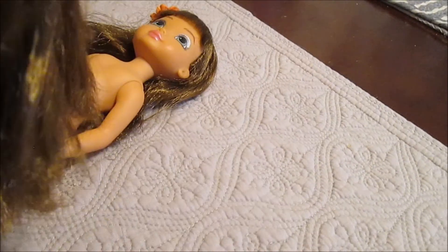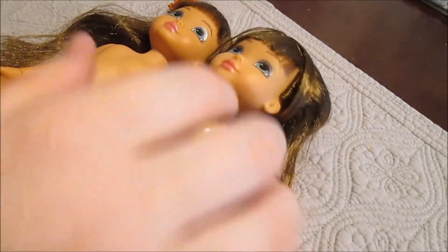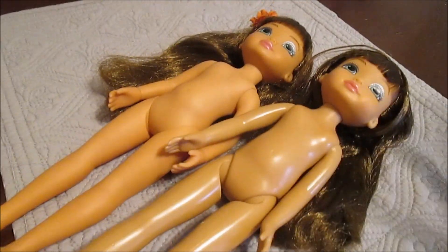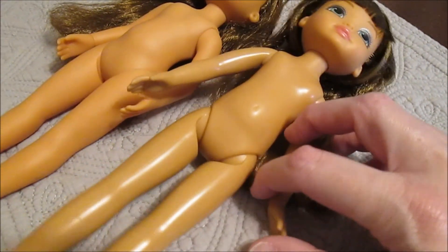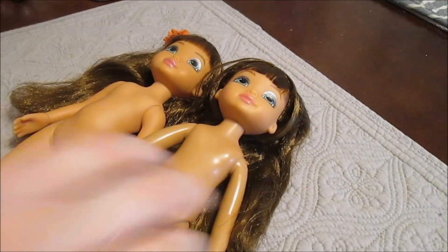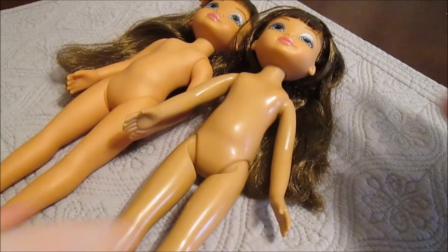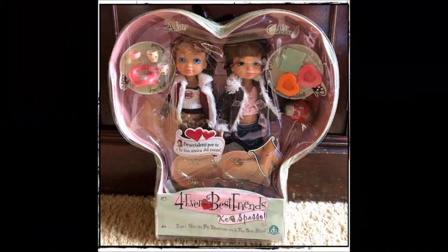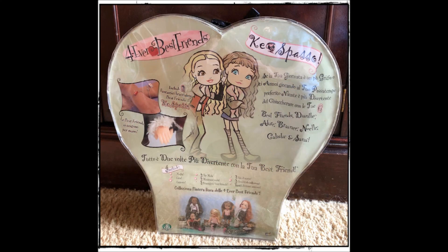Those are the major differences we noticed — interesting stuff. If you guys know anything about when they changed the bodies, or if it was for a certain market or just done internationally, let us know. We kind of like this newer version and the way it moves, so we're going to try to find more like this. Thanks so much for watching — tell us in the comments if you have any Forever Best Friends and who your favorites are. We'll see you next time! Bye!